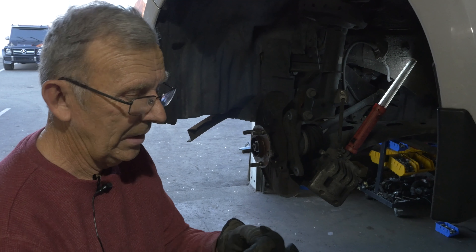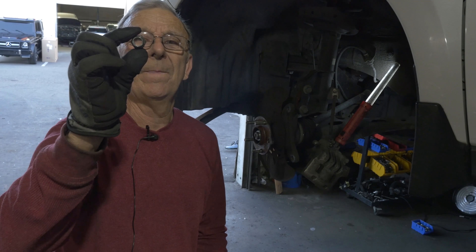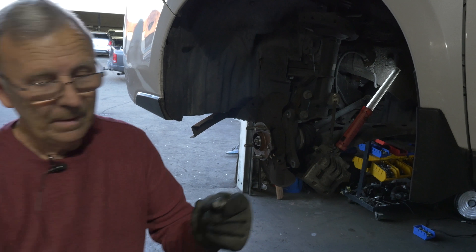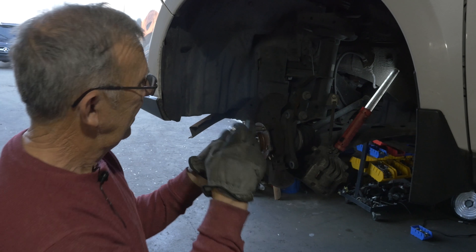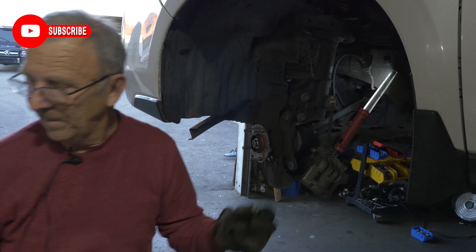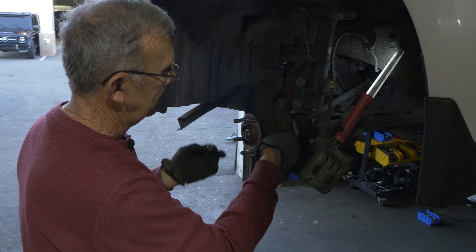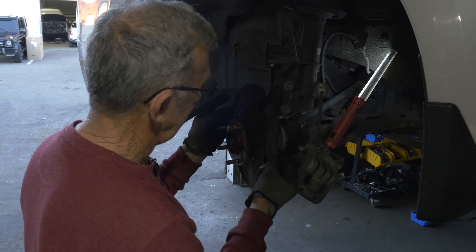Now we're down to the stud. Just take a hammer — a nice size hammer — and knock it out. Now to put the new one back in, you can't use the capped lug nut to pull it in. You need an old-style lug nut with no cap — just a straight lug nut — and I'll show you why.